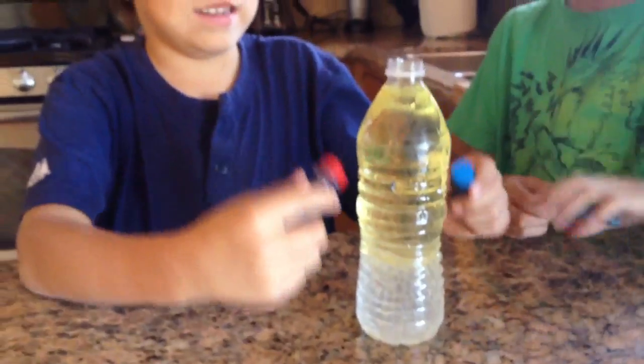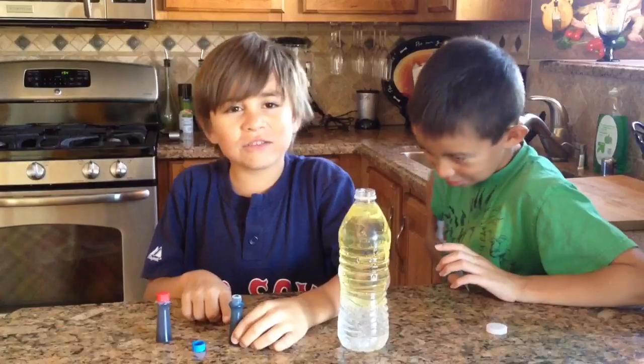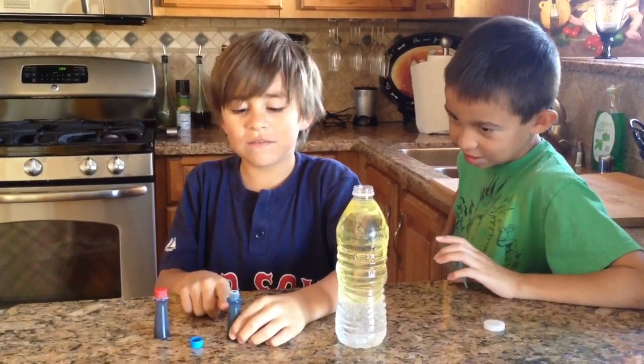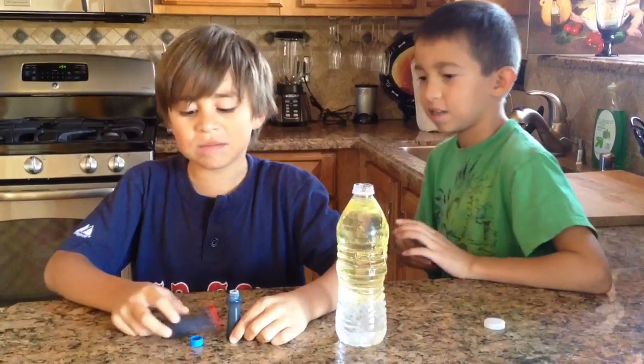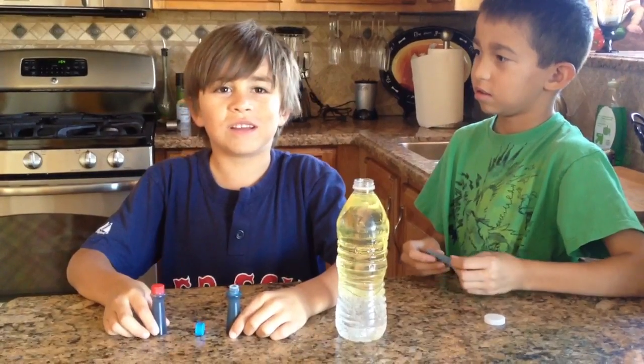This is really cool. It is. I'm going to add five drops of blue food coloring and five drops of red food coloring.